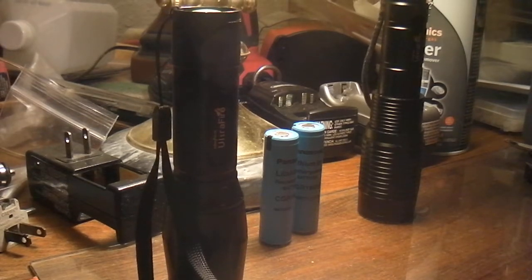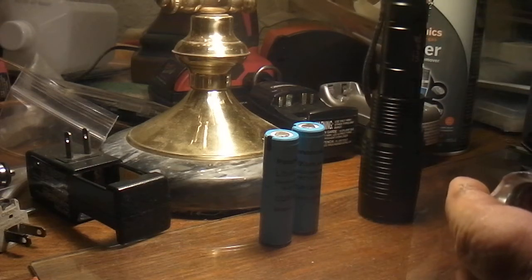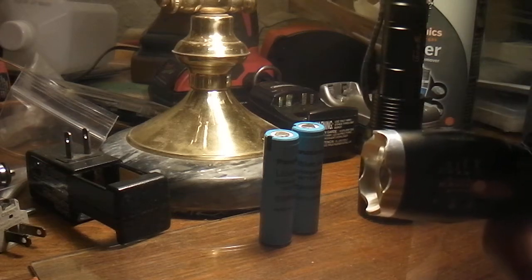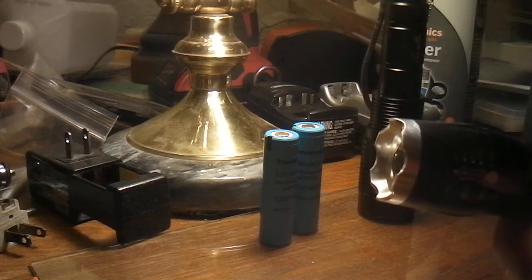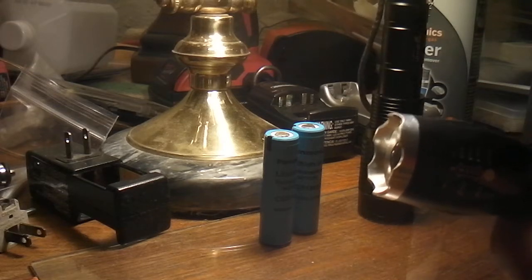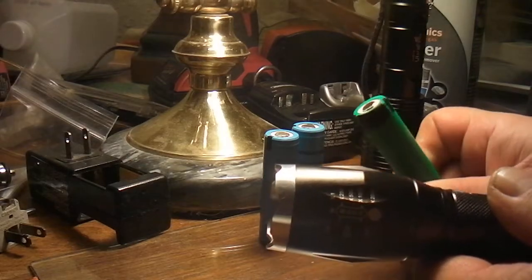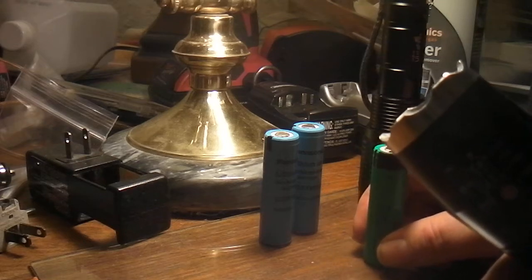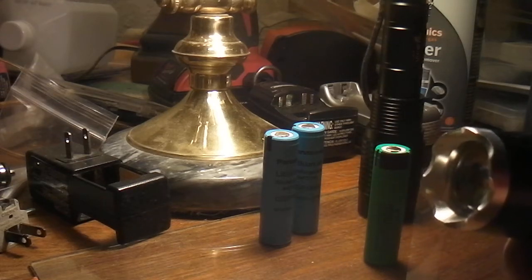I wanted to update you guys on my Ultrafire 18650 batteries. These lithium batteries — the cheap ones the Chinese are selling — are not any good.